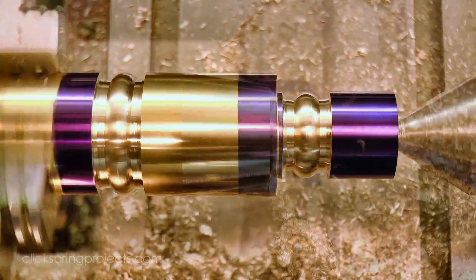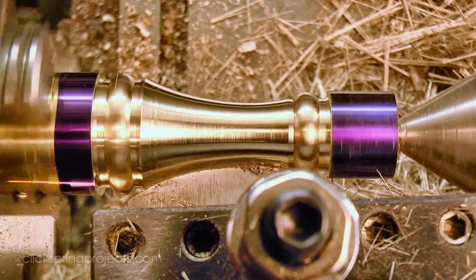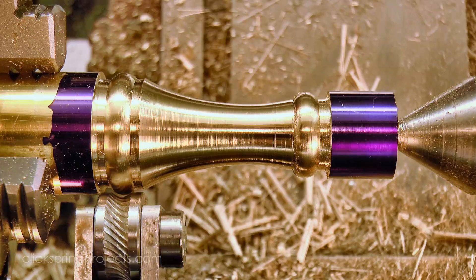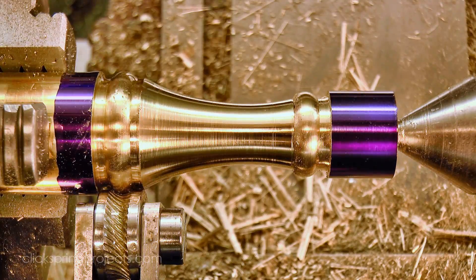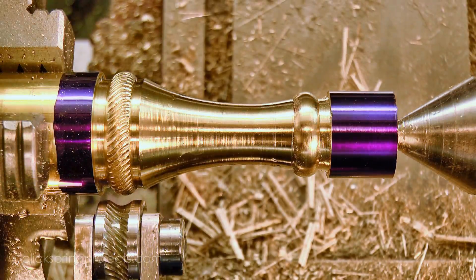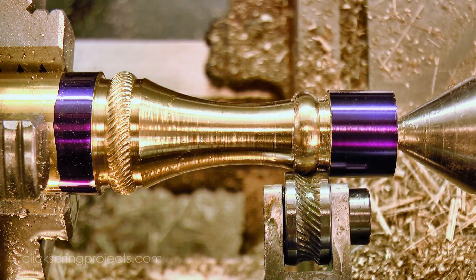The precursor shapes for the rope knurls were formed, and then I took a taper cut along the body of the part to reduce the workload for the second form tool. Now I've recently started forming rope knurls while rotating the chuck by hand. I've found that it significantly reduces the amount of work hardening induced in the brass compared to doing it under power, and it makes a big difference to the final surface finish of the knurl. I've also started offsetting the tool a few degrees once the pattern is established, to further enhance the 3 dimensional appearance of the rope pattern.